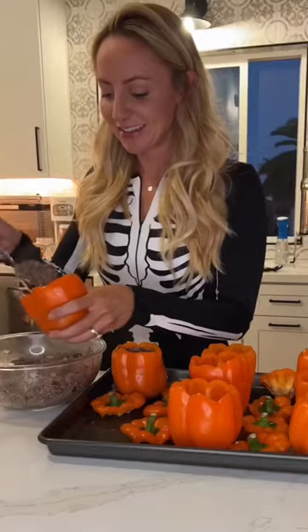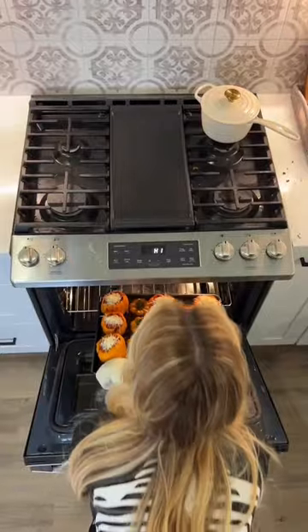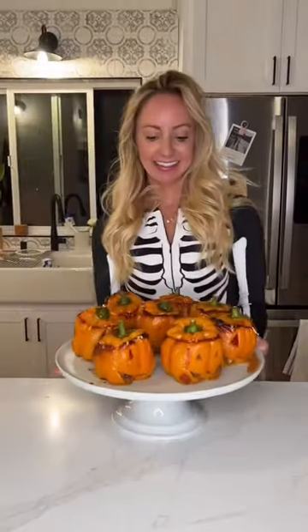All you do is take this onion and beef mixture into your bell peppers, pop it into the oven, add some marinara sauce and some cheese, broil it, and you've got dinner ready to go.